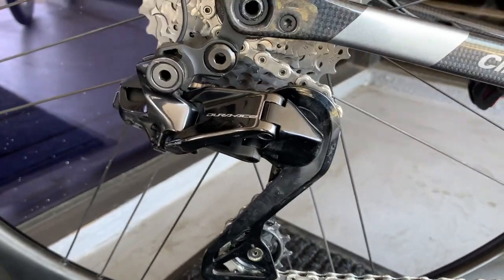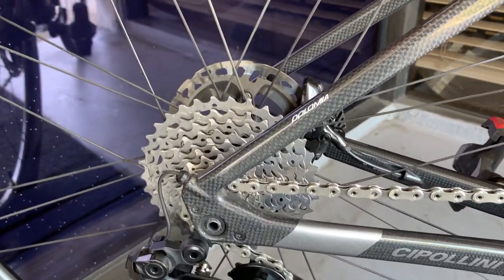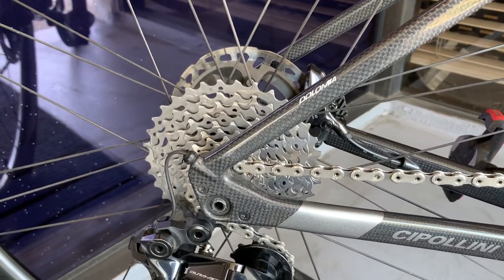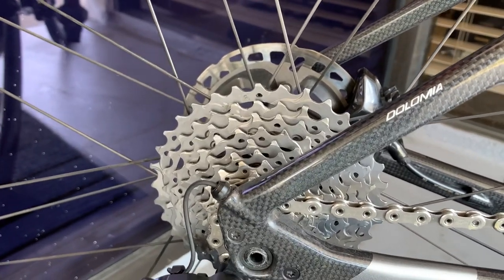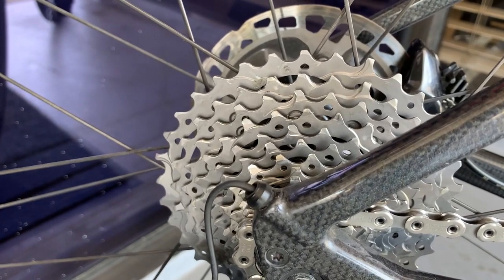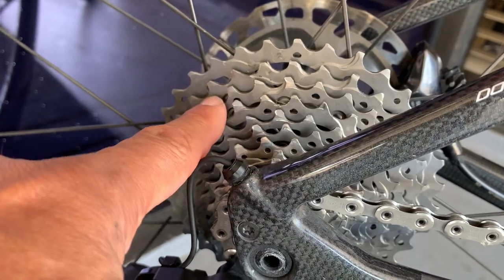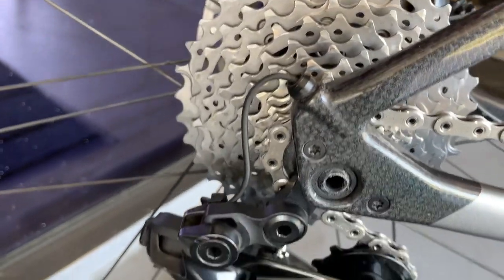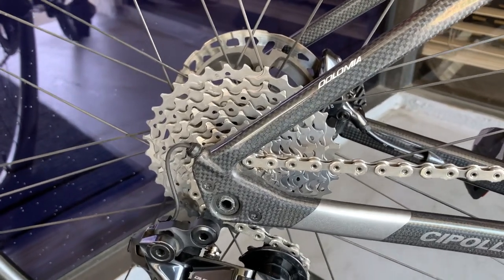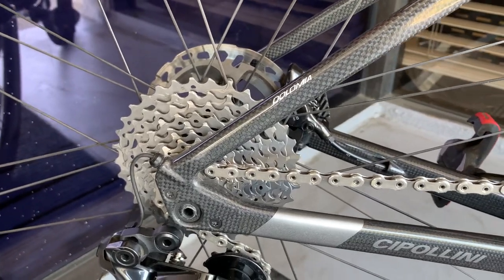We have the Dura-Ace rear derailleur. Interesting thing — Dura-Ace for the longest time did not want to do large cassettes. They dipped their toe in the water with 11-speed when they went to an 11-30; that was the biggest cassette you could get. Now on this 12-speed group you can actually get an 11-34 with six titanium cogs to reduce the weight. The color change of this metal is visible between those six and the other six cogs. Dura-Ace being the racer's group — I remember a long time ago it was an 11-27, then 11-28 with 11-speed, then 11-30, and now 11-34, because the pros were putting Ultegra cassettes on just to get up 20% grades on the 15th day of a tour.